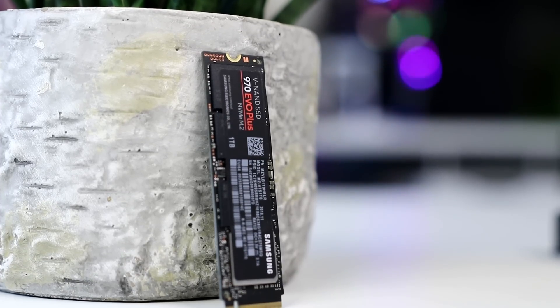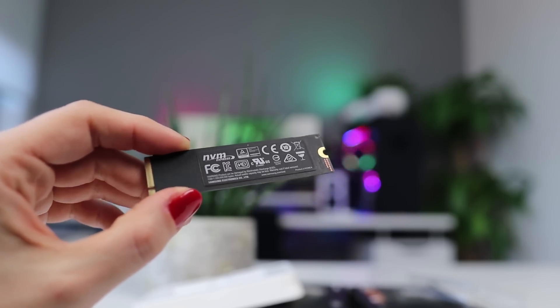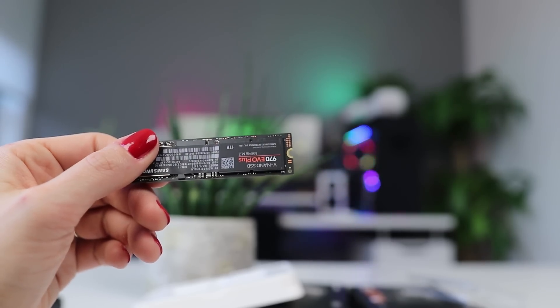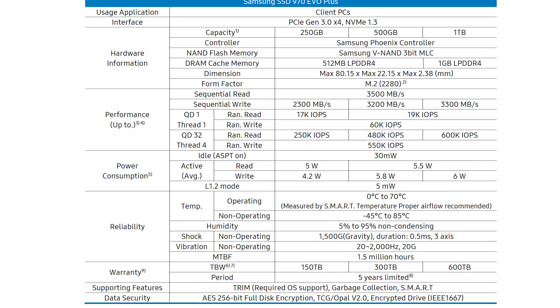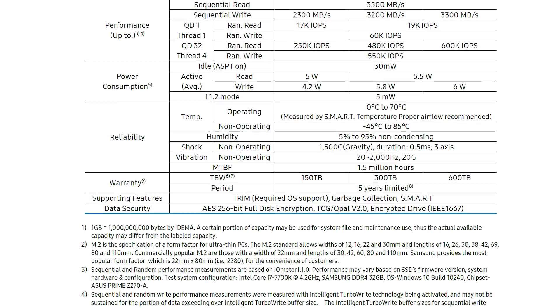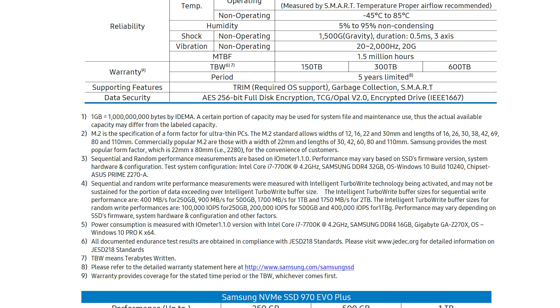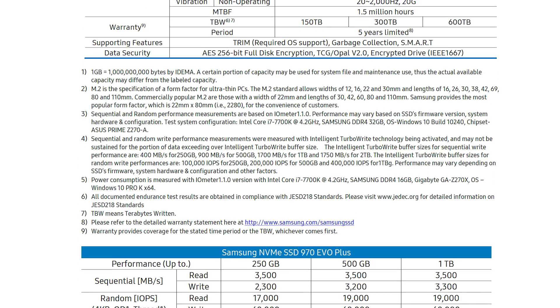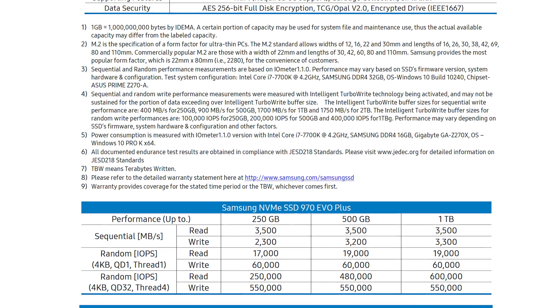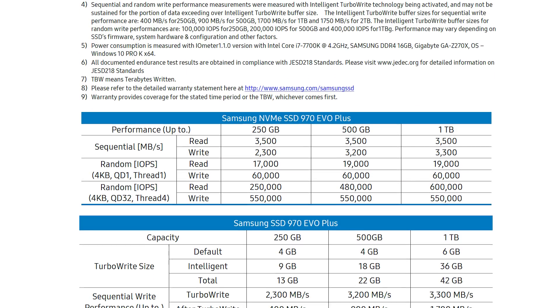Design-wise, they look the same as before — they've pretty much just added 'Plus' to the sticker. But at least it's nice to see the black PCB again, and as before they're all single-sided. Looking at the specs, we see expected performance increases across the board. It's worth noting that as with most SSDs, the larger capacity models have stronger specs in terms of speeds.